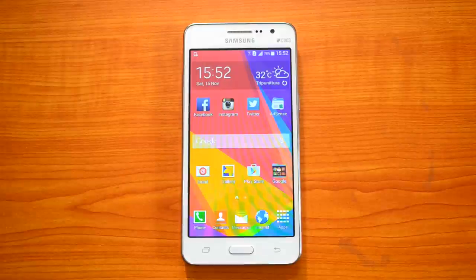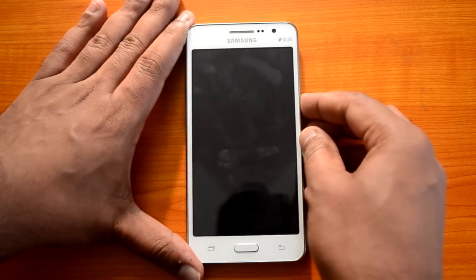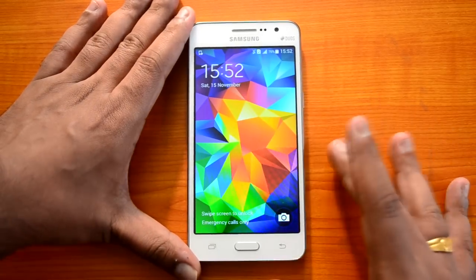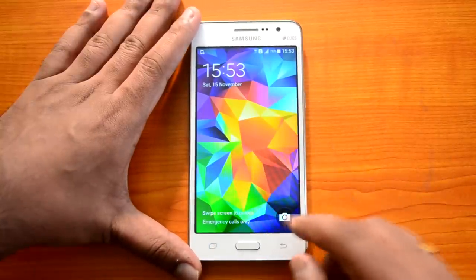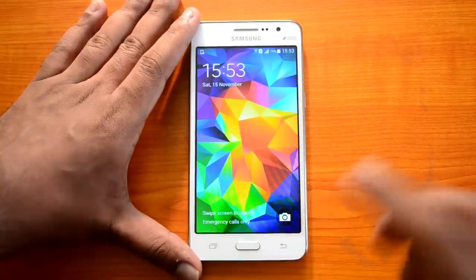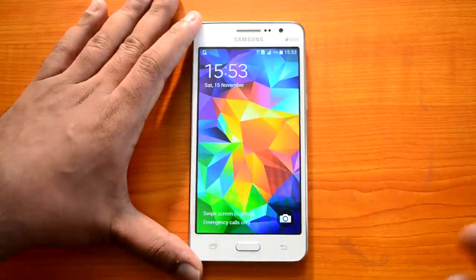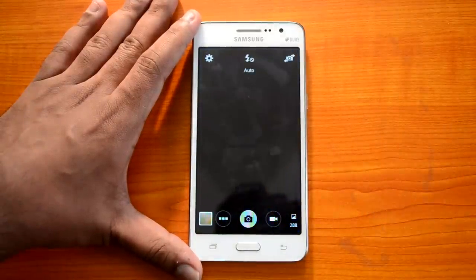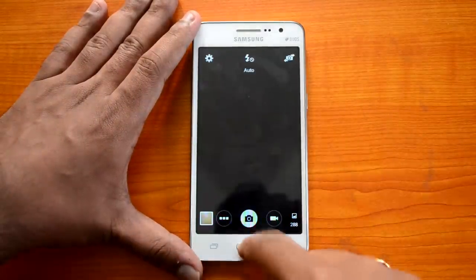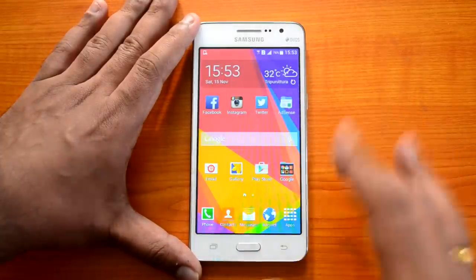Now let's start the tips and tricks. First up, let's look at the lock screen. The lock screen has a simple unlock mechanism where you just swipe on the screen to unlock it. There is a camera icon at the bottom by default. If you press and hold the camera icon and swipe, it will directly open the camera interface, so that's a pretty easy way to quickly access the camera and shoot photos.